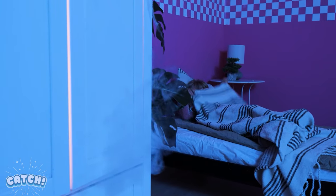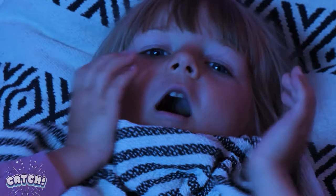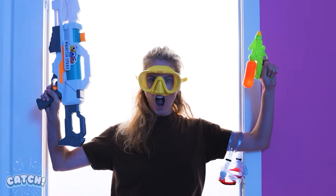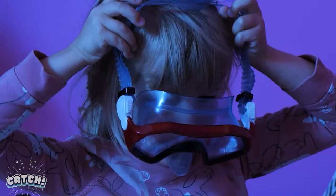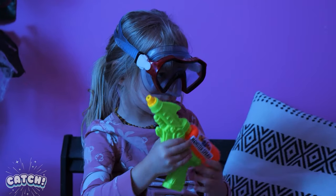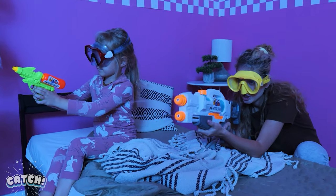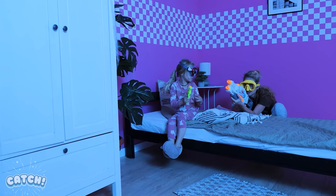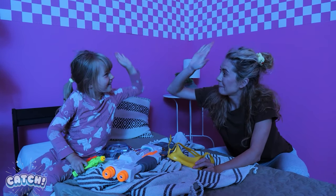I'm scared! There's a monster! Mommy! Mom to the rescue! I've got monster spray! Protect yourself, sweetie! And attack! We did it! Yay! Good job! And attack!